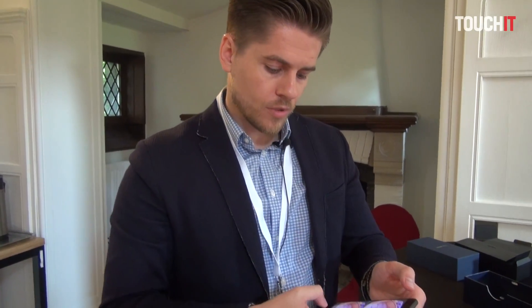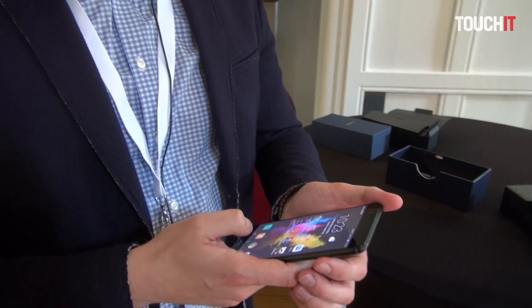What is the price of the phone? The price of the phone is 549 euro. Very good, thank you very much.